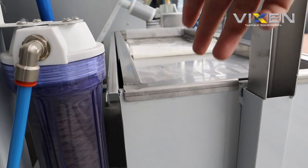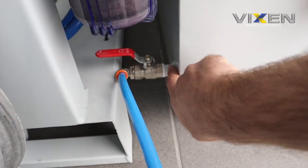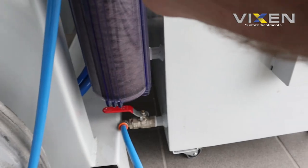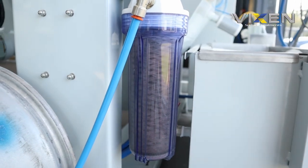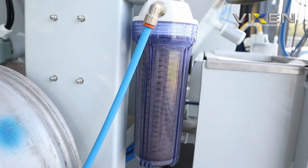Once the water is filtered through the buckets, it'll come through to the set tank. From the set tank, the water will flow through here, up this pipe, and then through the filter. The inline filter will capture any media bigger than 300 microns, which is about a third of a millimeter, saving it from circulating back through the water.